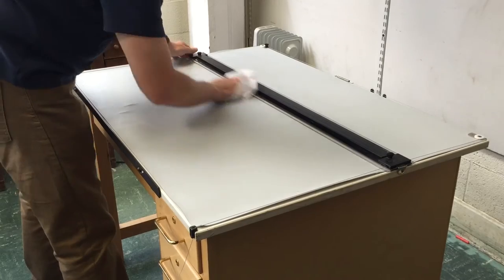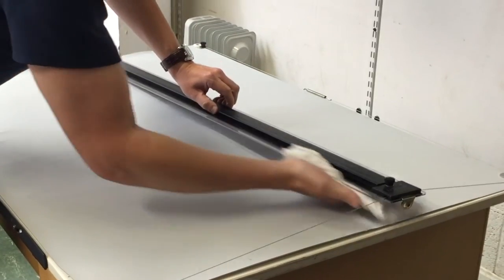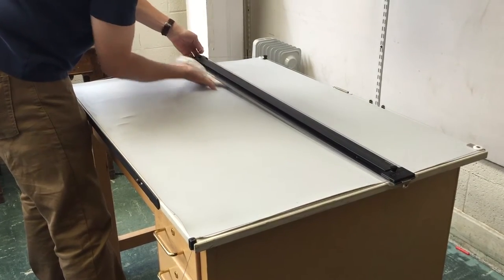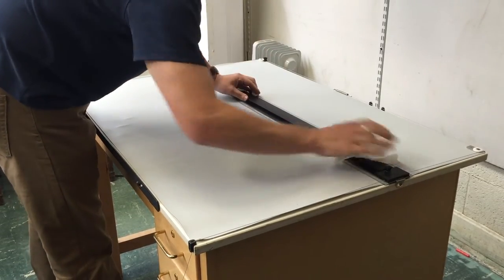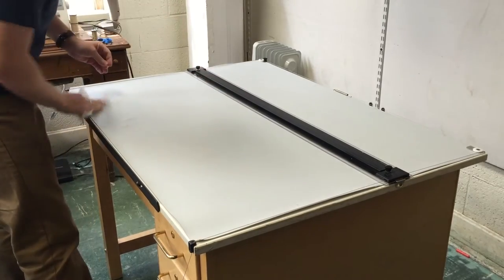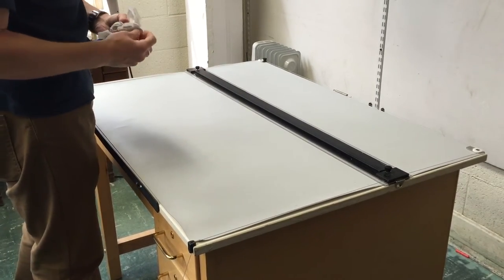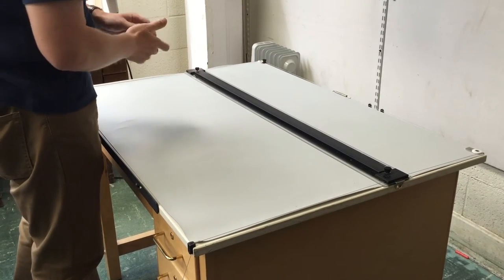You'll see that I'm also cleaning this black bar — it's called the parallel — both the top side and, importantly, the underside, so we don't track graphite or eraser shavings onto our piece of vellum when we draft. That looks pretty good. This burns off pretty quickly in terms of residue, so there's no need to wipe it down a second time — it should be ready to go. Once you're done, you can throw the paper towel away.